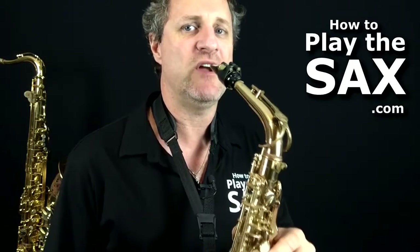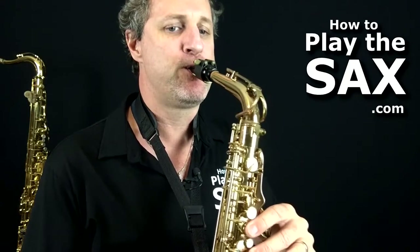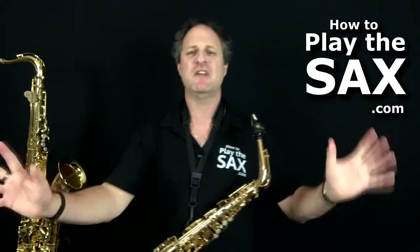With the jaw — keeping the lips tight — I'm doing a 'ya, ya' motion. Just see if you can watch my jaw here. If you can, great — don't get hung up about it.